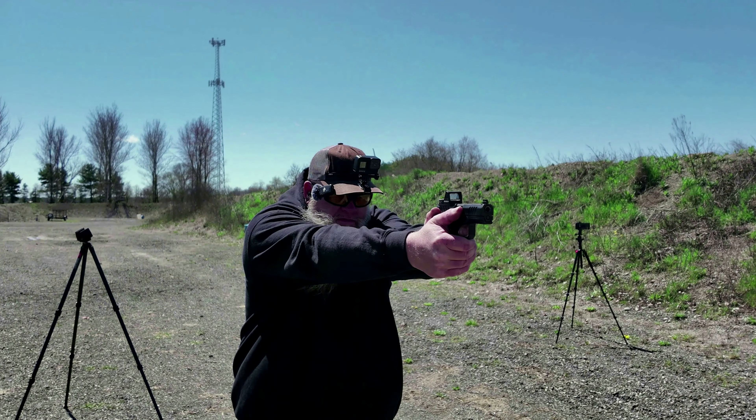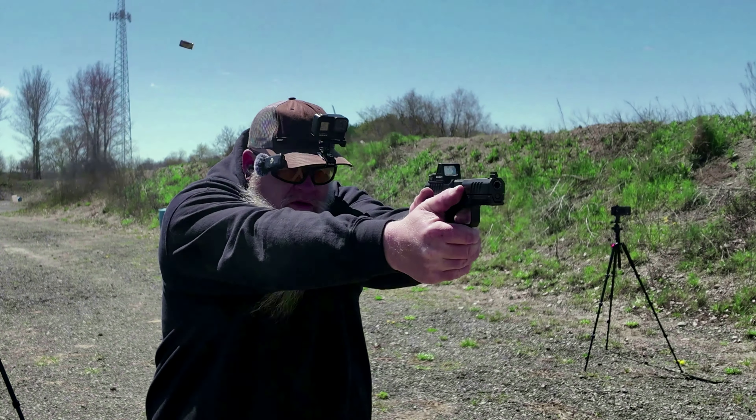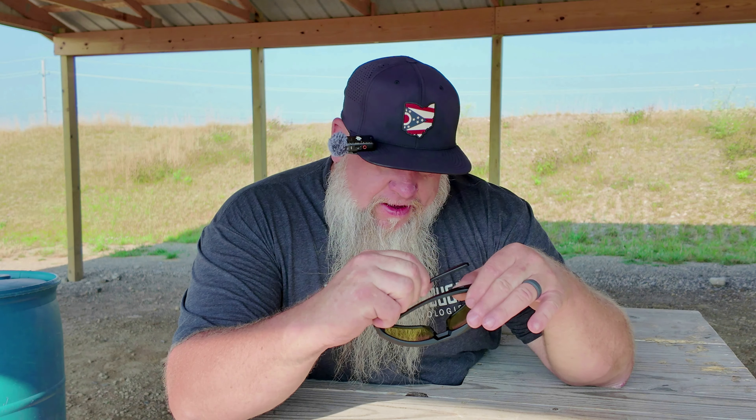If you order a pair of these Core Recon glasses, they come with some pretty cool accessories. They make a mount that you can strap around the sun visor in your car or truck, and you can just stick them right to the mount — that's the one I use. These also come with a little cup thermos-looking thing with a screw-on lid that is made to go down in a cup holder in your car or truck, and you can just drop these down in it. It fits perfect in your cup holder.